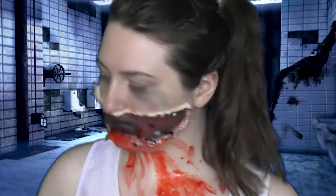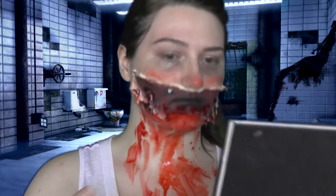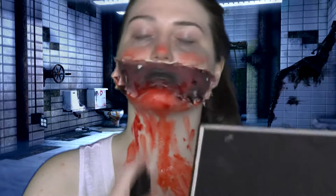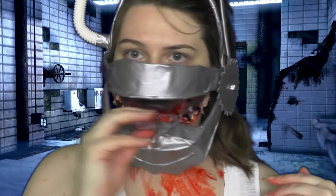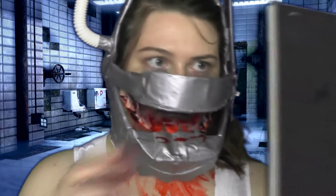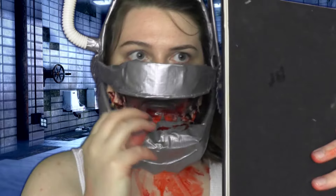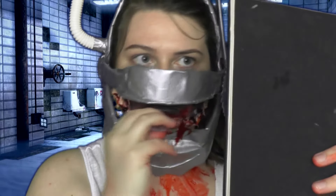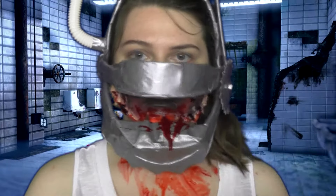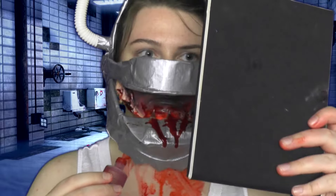Now I'm just dusting on the Graftobian blood dust. As you can see it kind of looked like I had been splattered, but you couldn't see it that well, so I'm just applying some blood on the inside to kind of make it look like I am actually bleeding. It didn't come off the best but it still looks pretty cool.